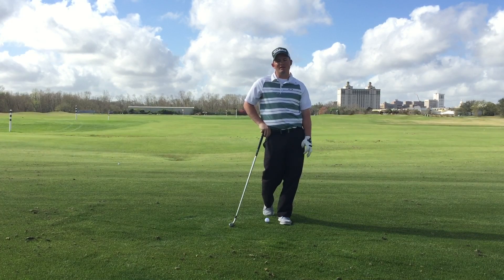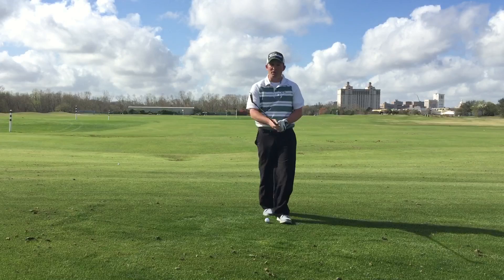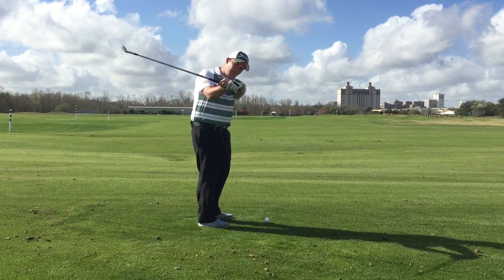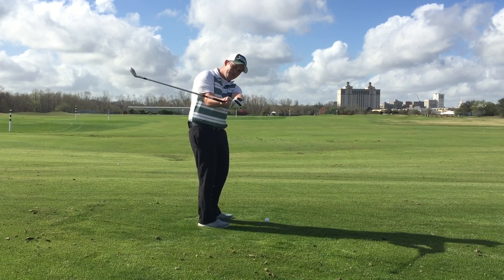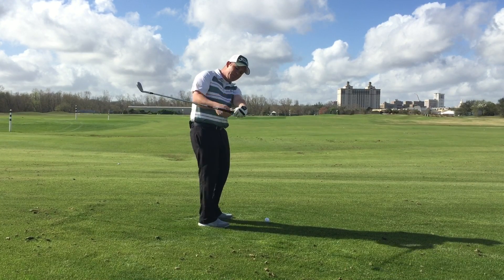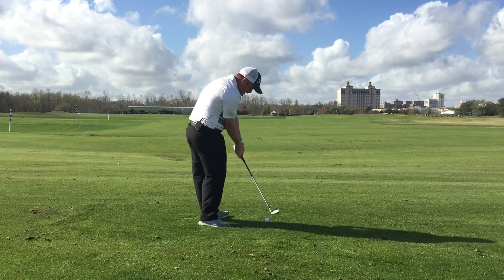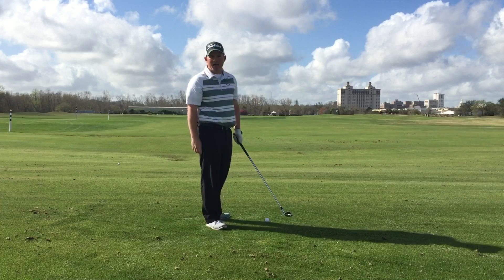Steve DiNino here coming to you from the Weston Savannah Harbor where I'm talking about wrist angles. When we come down, what we're looking for is for the left hand, or the lead hand of golfers, to be bowed coming down, with the shaft shallow so we can rotate into impact to stabilize the club face.